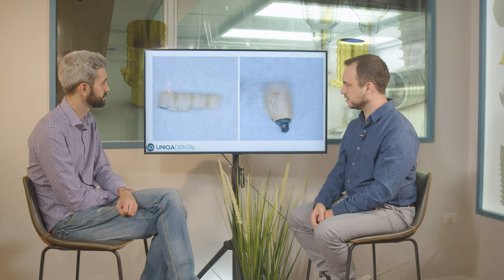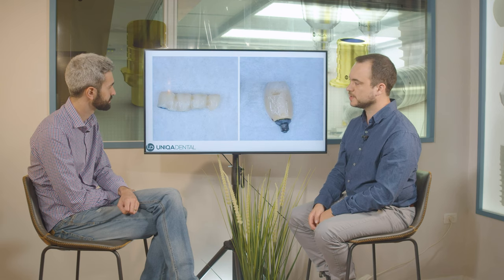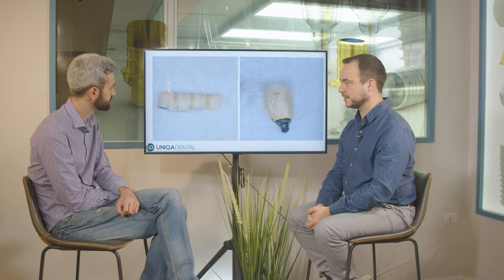Here you can see one of the crowns — the premolar — that broke when we took out the bridge. And you can see the zirconia bridge with the tooth that we've added. This cantilever comes in place of the tooth that the patient lost. You can scan the old bridge and have the bridge with exactly the same morphology — you don't need to change anything.